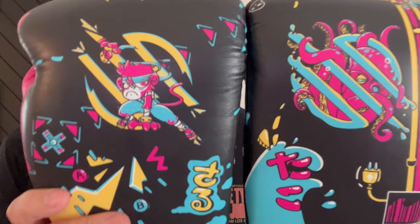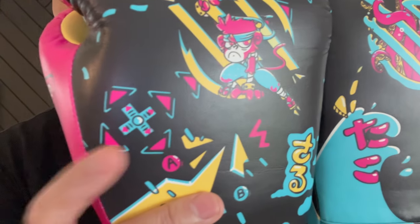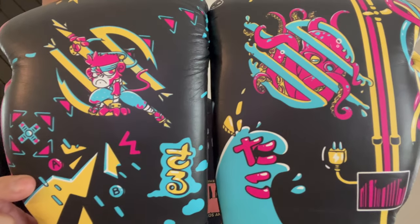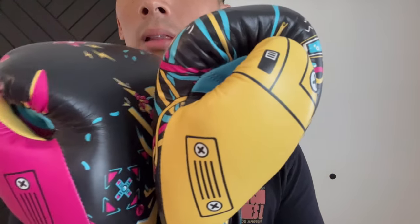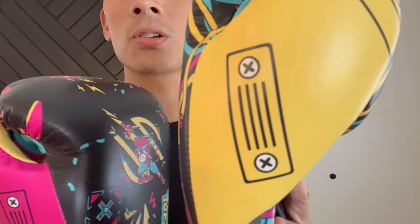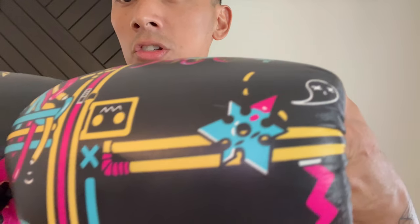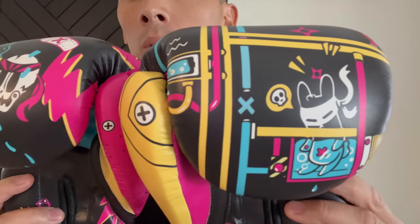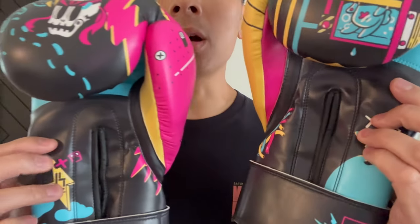On the right glove I think there's like a little monkey, and just some more artwork. It looks kind of like a video game — like a Nintendo controller D-pad. Looks like you have a power plug on that. The thumbs on the gloves: on the right glove it's pink, on the left glove it's yellow, and it looks almost like a Phillips screw that's screwed in. The punch surface looks like a ninja star with some kind of circuitry. So you have pink, yellow, light blue, and white as the different accent colors.